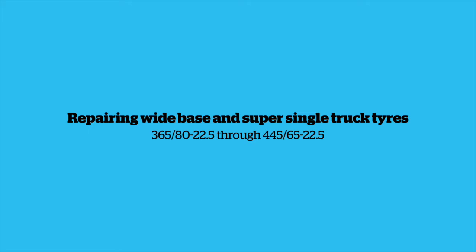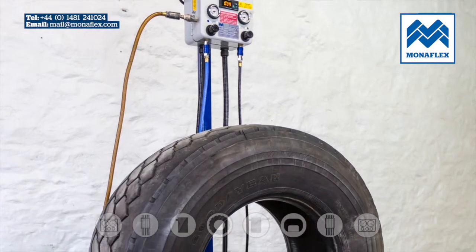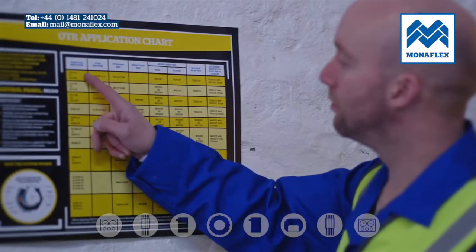Wide base and super single truck tyre components: 365/80 22.5 through 445/65 22.5. Components include the control panel, outside heat pad, external curing pack and straps, inside heat pad, cylinder air bag. Refer to the TRDD Application Chart to choose the correct components for the tyre size being repaired.